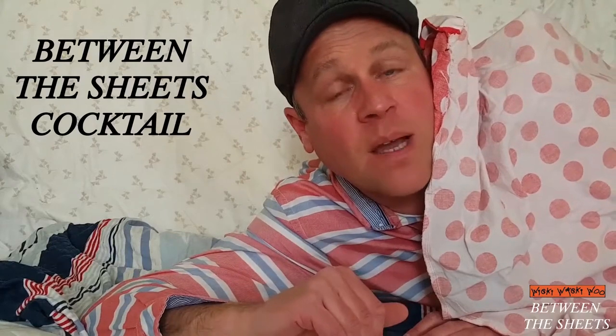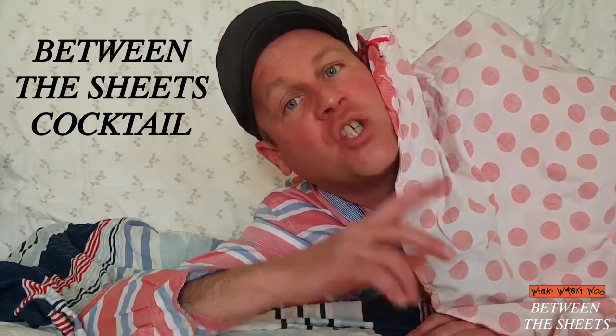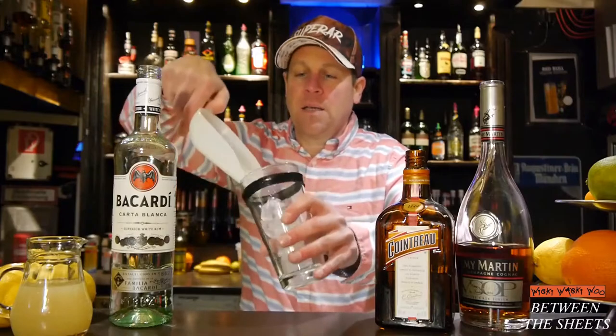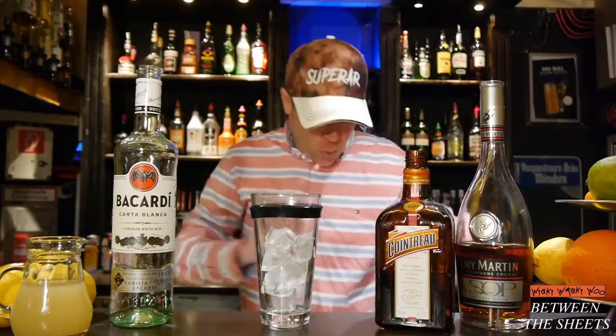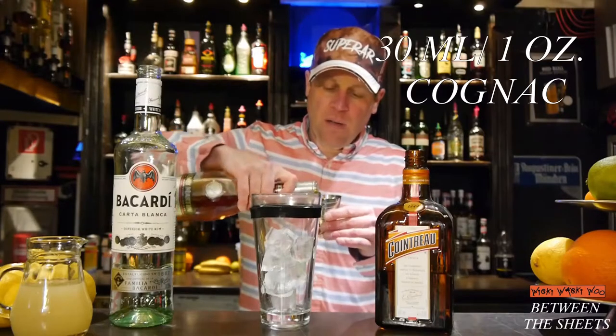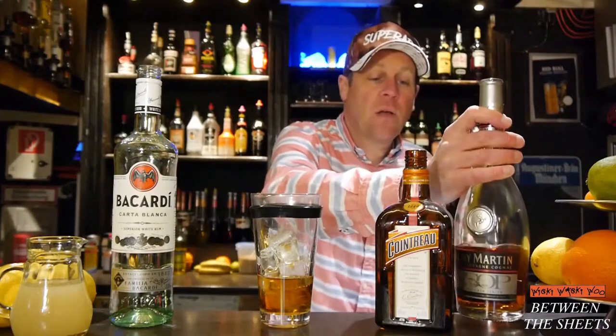Hello, welcome back to my cocktail blog. The next cocktail is called Between the Sheets. We take a cocktail shaker, fill it with ice, and then we need 30 milliliters of cognac and 30 milliliters of...